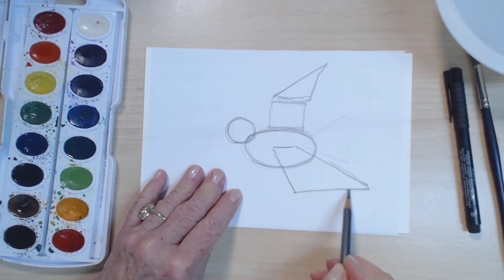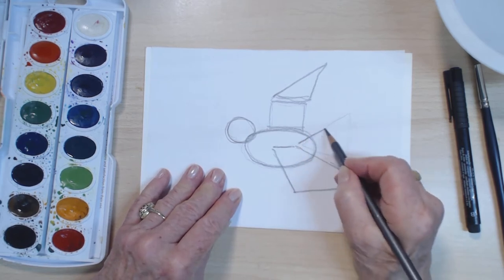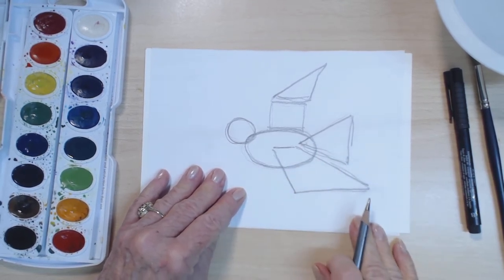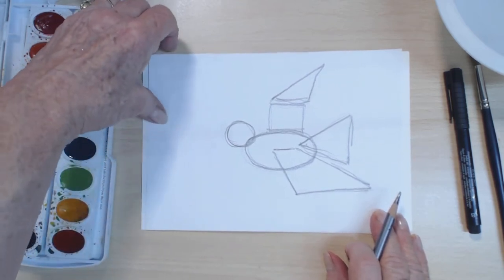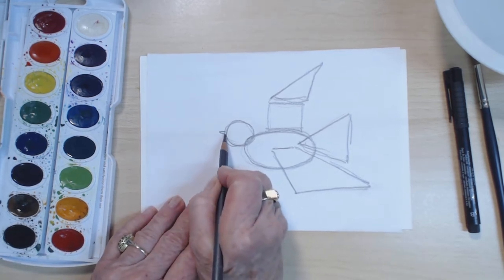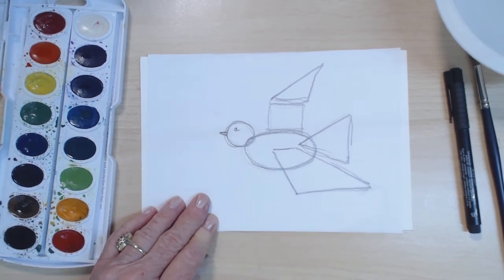And then is this a trapezoid? We have four sides for the bottom wing, and then we have the tail, and we're going to let this point be within the body. So with that in mind, I'm going to move the sketch away now that you've seen a simple way to break it down. Oh, forgot one thing — the beak. That's a little triangle and a circle for the eye.